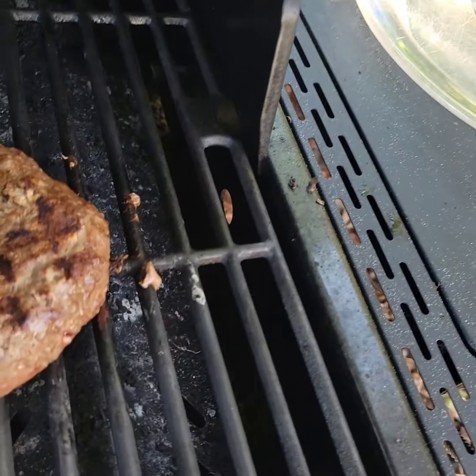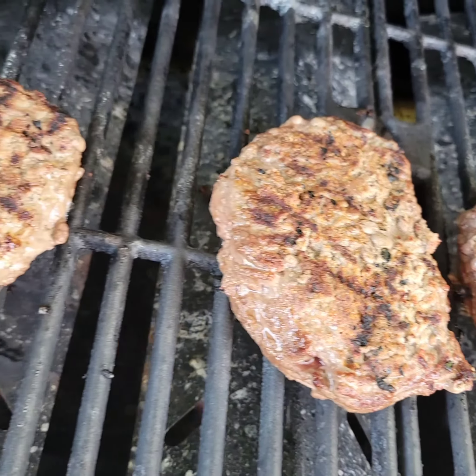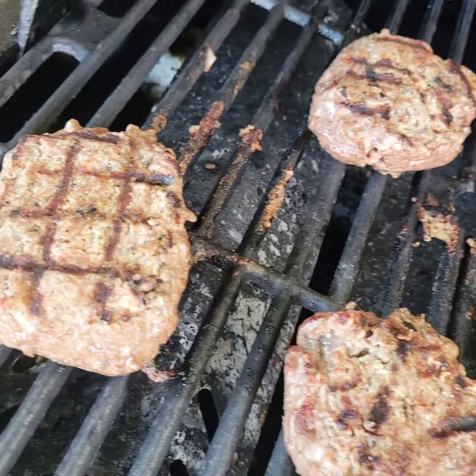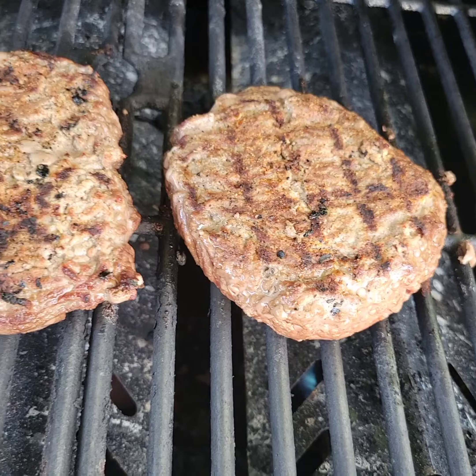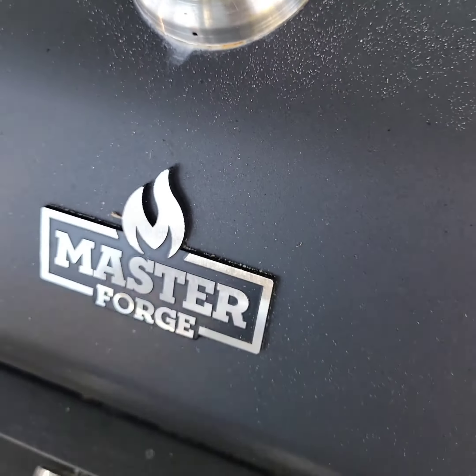Listen to that sizzle. Alright, we got this up to 600 and we're cooking hamburgers.